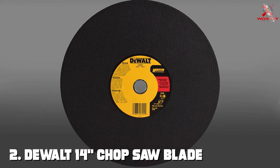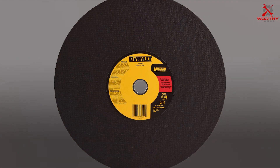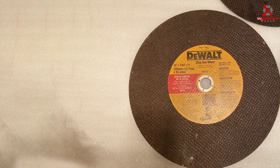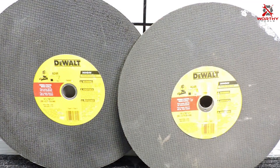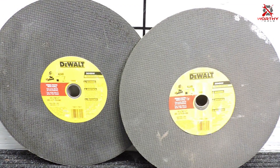Number two: the DEWALT 14-inch chop saw blade DW8001. This blade is a testament to the brand's legacy of delivering robust tools for heavy-duty applications. Designed with an emphasis on speed and durability, it is engineered to slice through the toughest of materials, including steel, iron, and other metals.